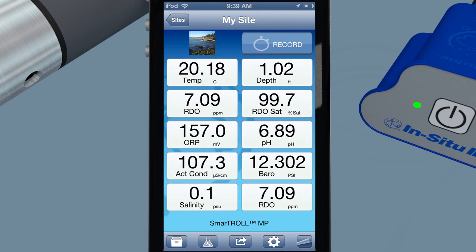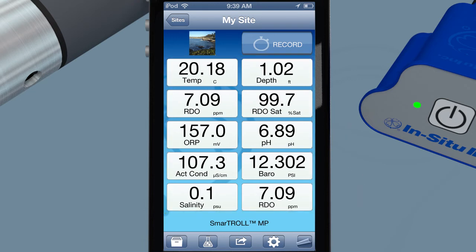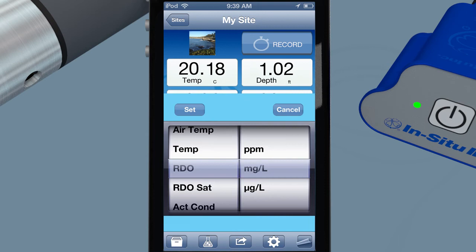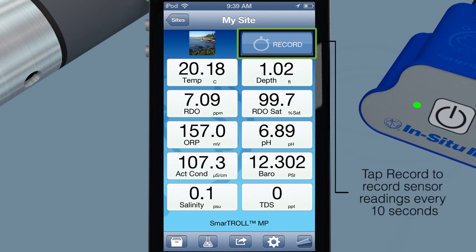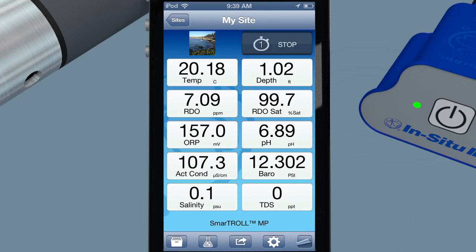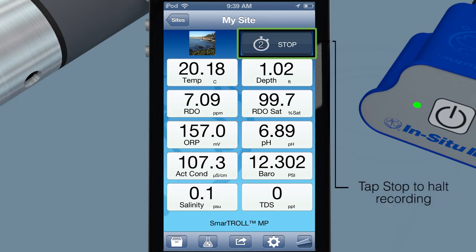View live readings for 10 parameters at a time. Easily change any parameter or parameter units with the flick of a finger. Record data in 10-second intervals with the tap of a button. On-screen indicators clearly display your measurement time. Data logs record all 14 available parameters. Stop logs at any time by tapping a button.